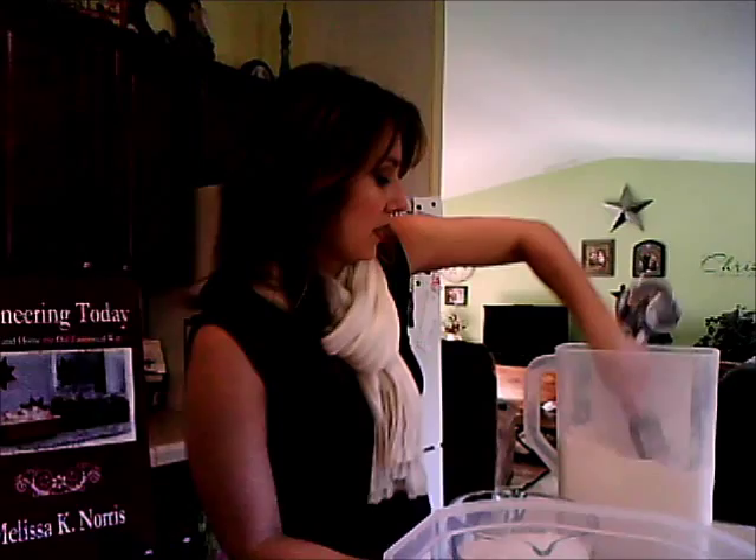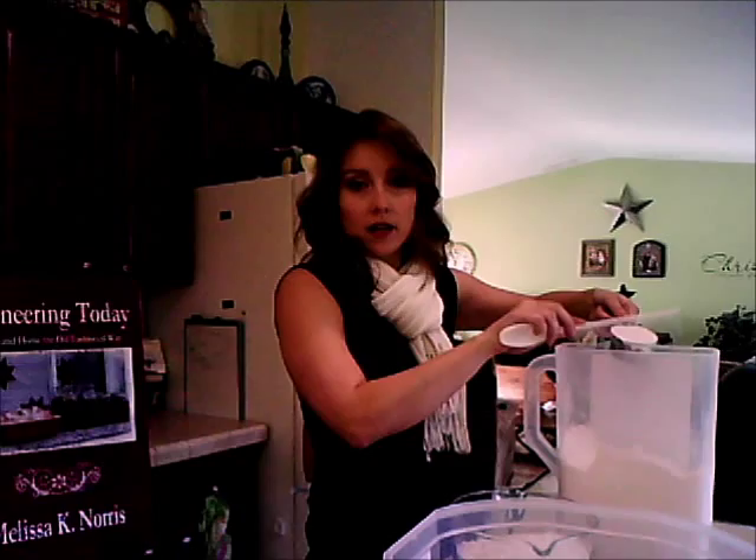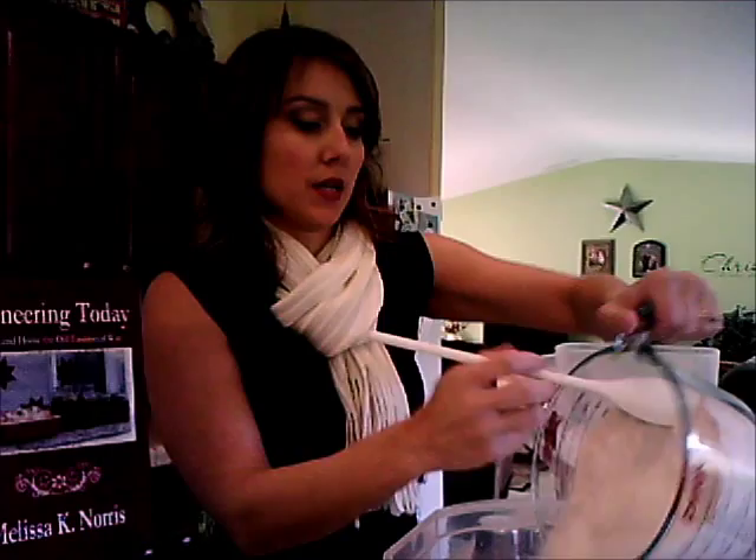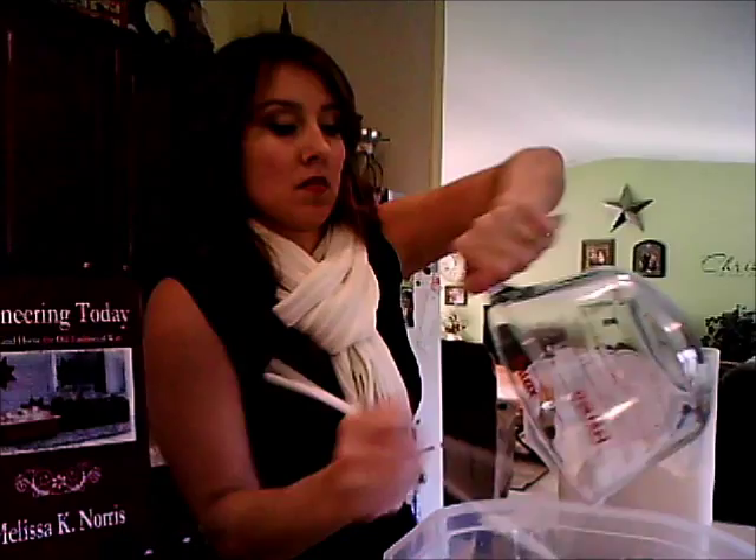When measuring out our flour, we're going to use a dip method: just dip into the flour and level it off with a knife. I already have six cups in here and we need six and a half cups total. We're going to dump it all into our big bowl at once with the yeast, salt, water, and vinegar.